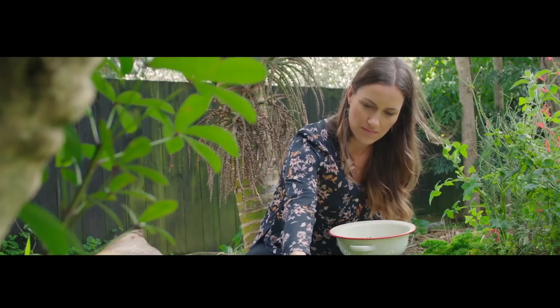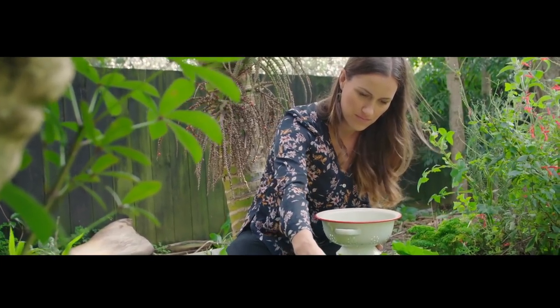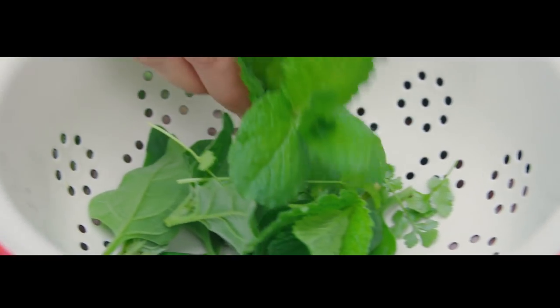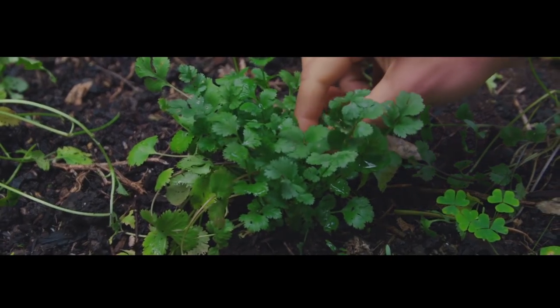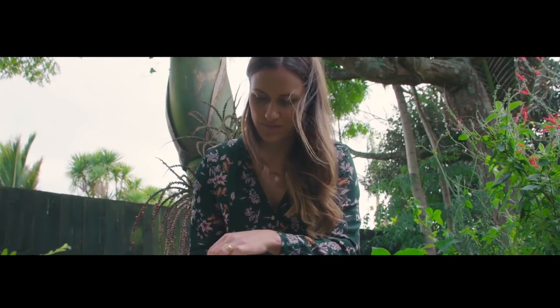Emma Galloway is a chef, food photographer, author and creator of the multi-award-winning food blog My Darling Lemon Thyme. Her work is featured around the globe and she's become the poster girl for living healthy and making delicious allergy-free food.